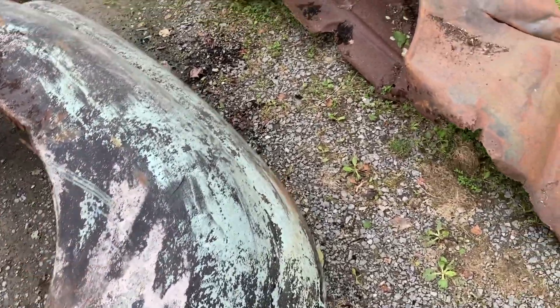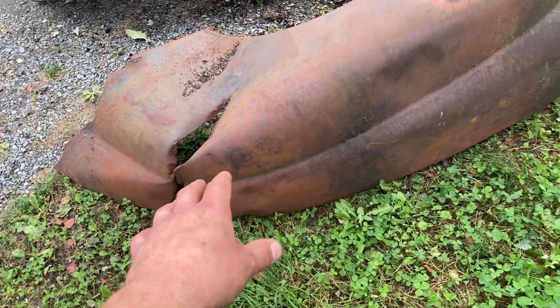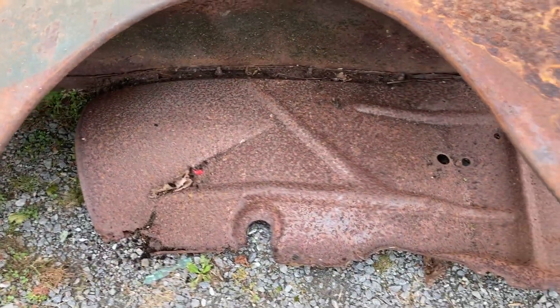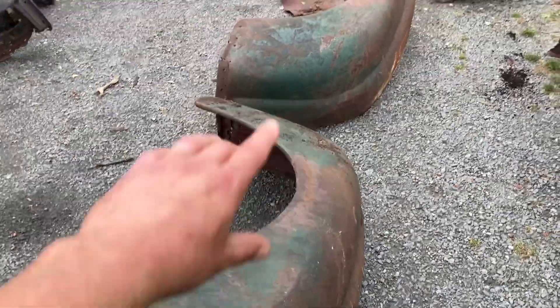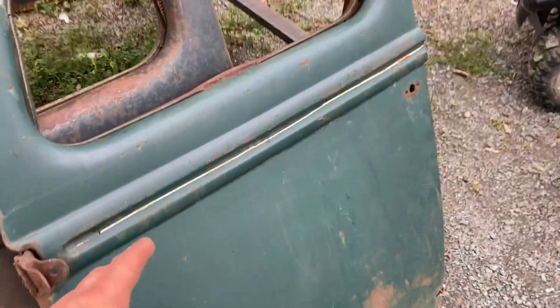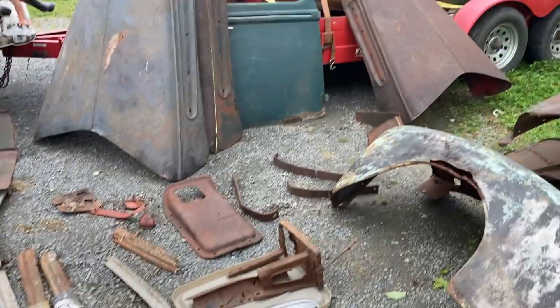There's another fender over there, a driver's side. This driver's side fender is pretty rough, obviously beat up, but it's got a good top and not too bad of a front on it. I think the inner fender is usable on this one - it might be bent up but I think we can salvage it. Same with this passenger side - I think there's enough there to work with. I'm looking at using these two fenders, maybe the inner fenders too. I found two good doors: a driver's door and a passenger door, and both of those are definitely usable, other than the bottoms.